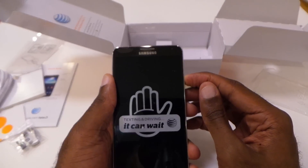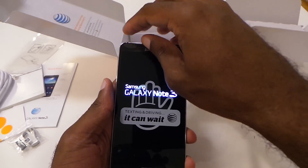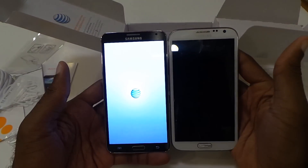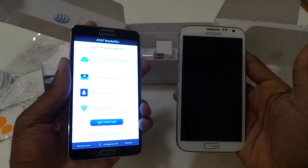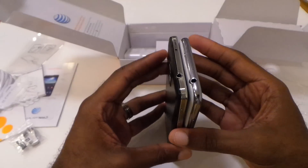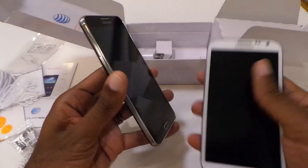We're going to power it up. While we're waiting, let's go ahead and make some comparisons. We're going to compare it to the Galaxy Note 2. And what's so good about it is the fact that it's literally the same body — it's really not much bigger at all, as you can see. They've stretched the screen and got rid of some of the bezel. You can see on the right side the bezel is not as much on the Note 3, so they definitely did a great job there.